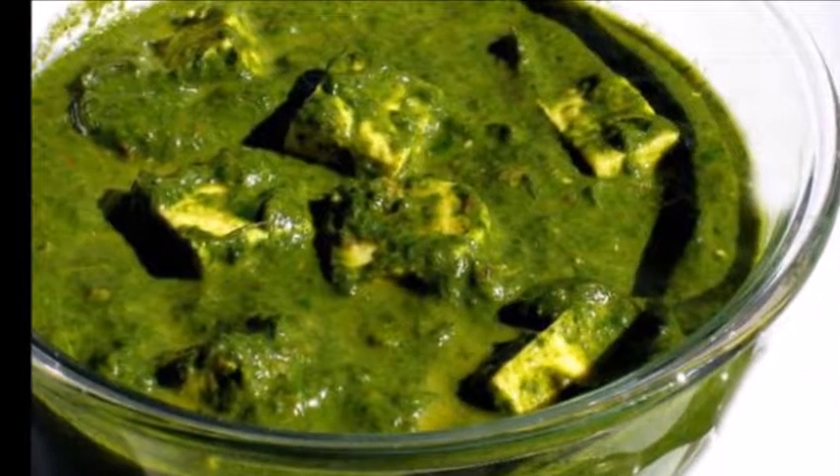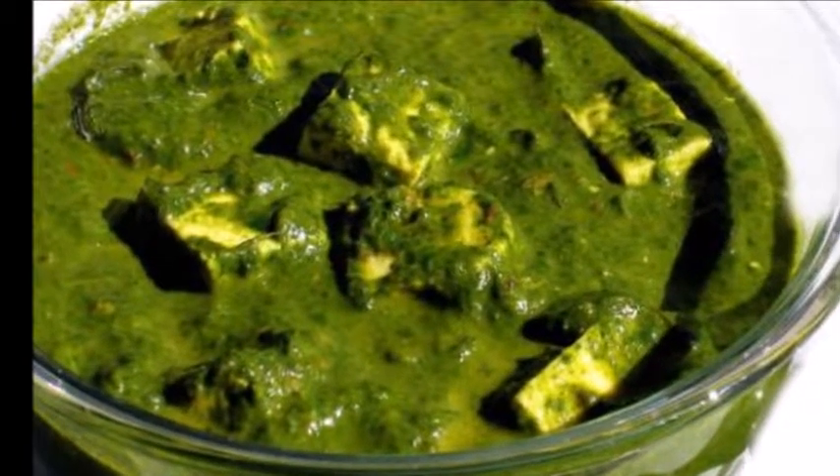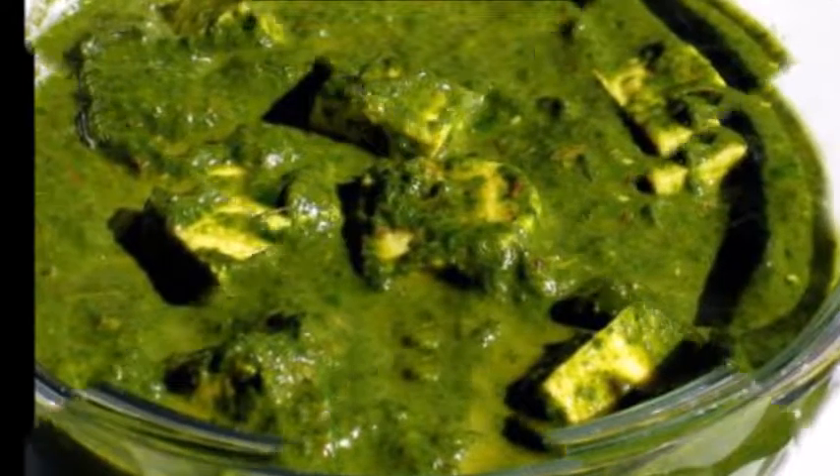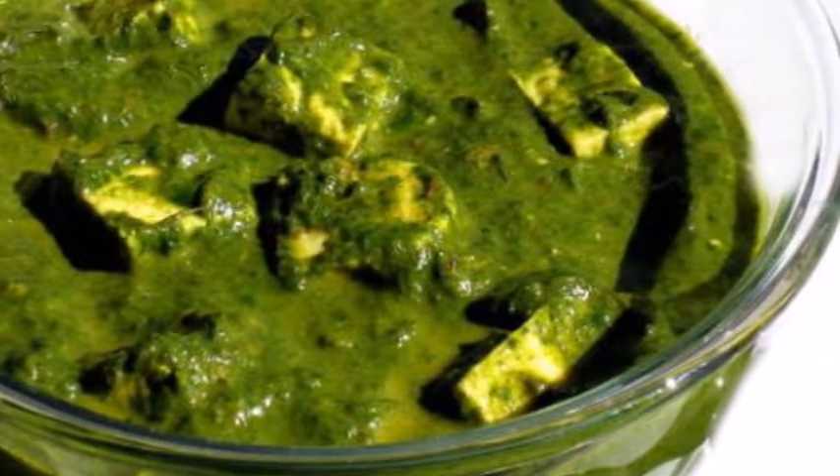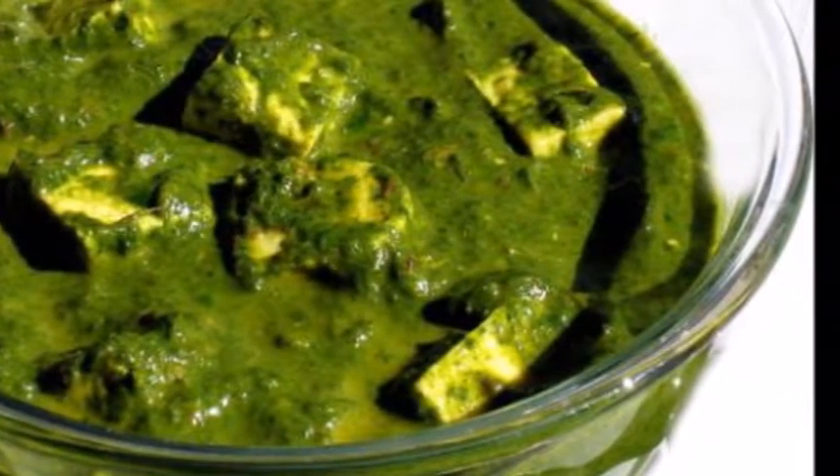Hi guys, welcome back to my channel. Today I am going to show you how to make Palak Paneer. It's a very easy and simple recipe. So let's get started.